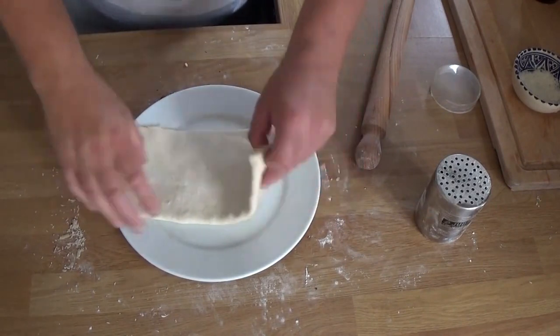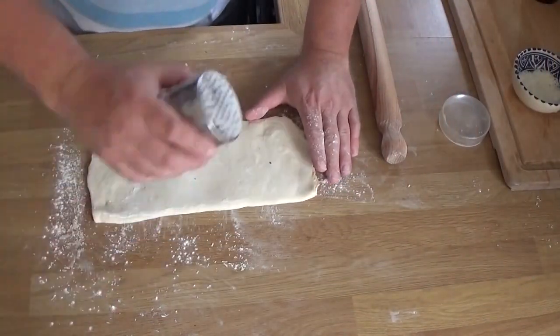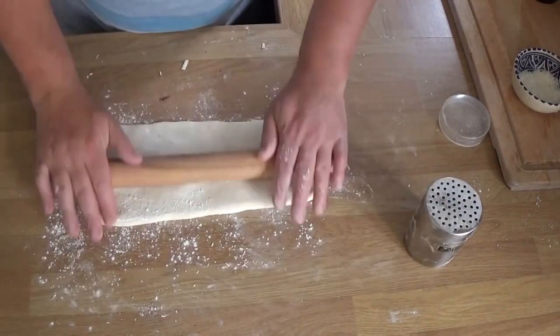10 to 15 minutes later, here it is again. You do have to use flour when rolling this stuff, but try not to use an excess — and if you do have a bit too much on it, you can always brush it off.